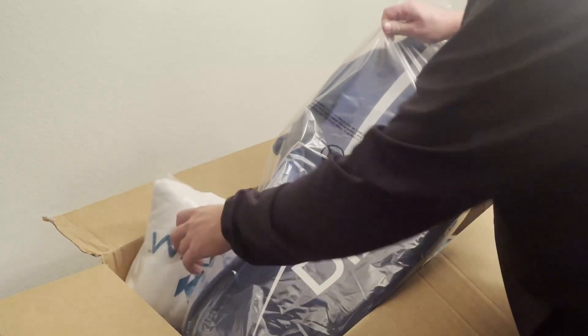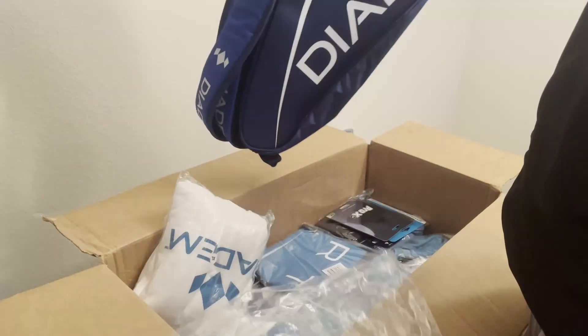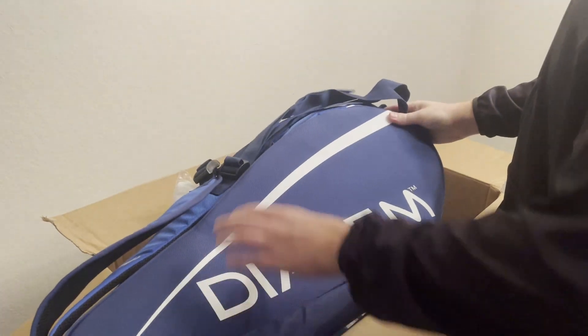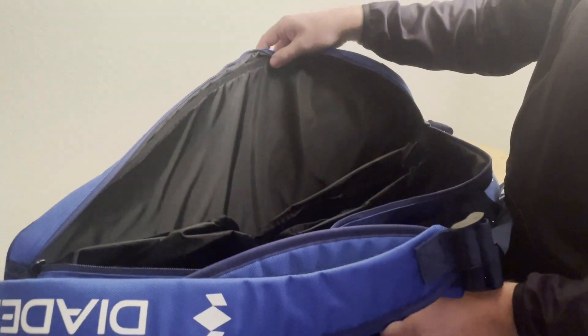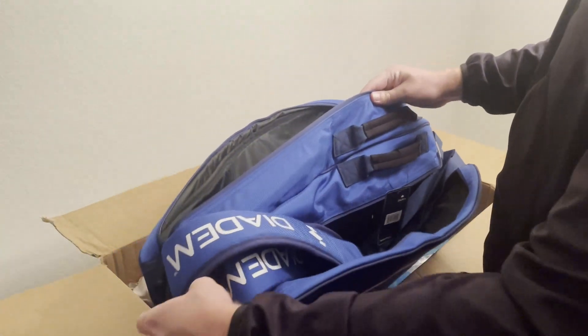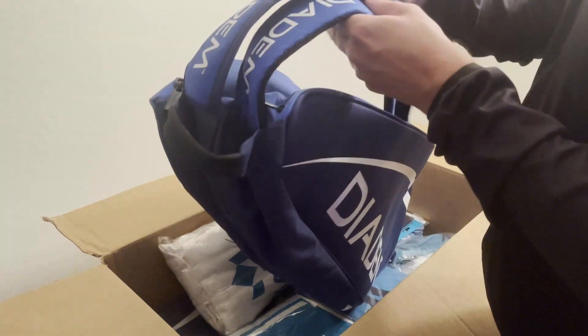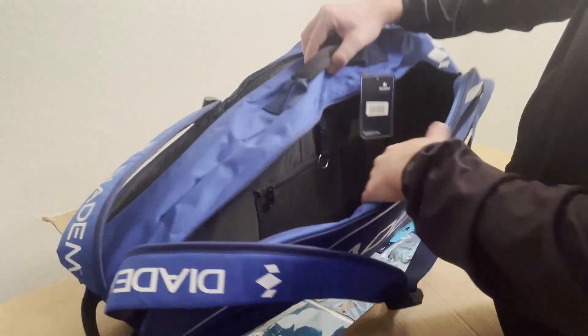What we have next is their nine-pack racket bag. Very nice, very nice colors. No thermal lining, but it does have your shoe pockets, grab handles up top and down here, nice shoulder pads, and brackets with extra storage.